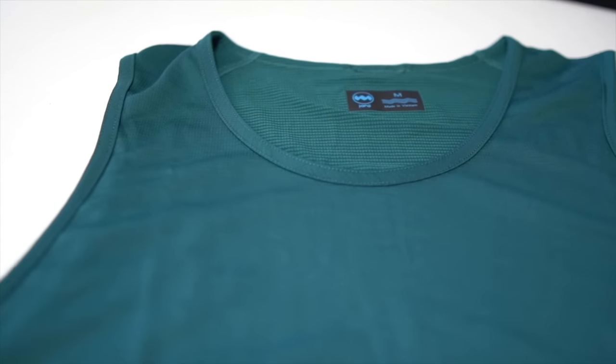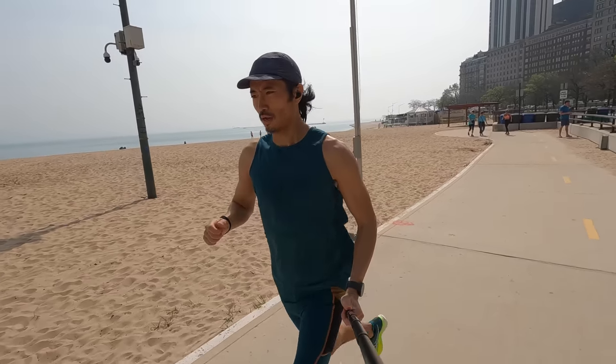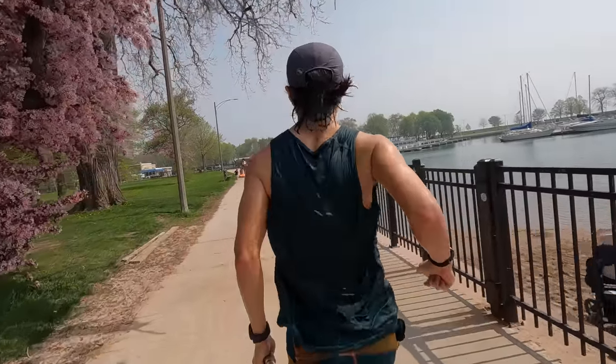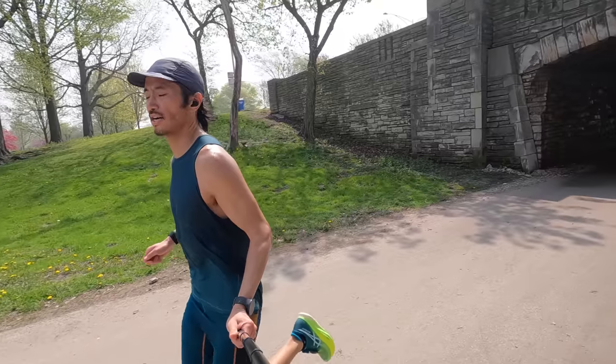The tank top has the same fabric and properties as the t-shirt but in singlet form. I paired it with the Groundwork Half Tight for a workout and felt that was a really good pairing. It's not quite as snug as racing singlets I might wear but for a workout it feels fantastic on the skin and it's cut in a very athletic way — not billowy, won't fall off your shoulder. Pretty much everything here can do double duty as workout apparel and everyday casual athleisure travel apparel, except maybe the 4-inch split short and the half tights.